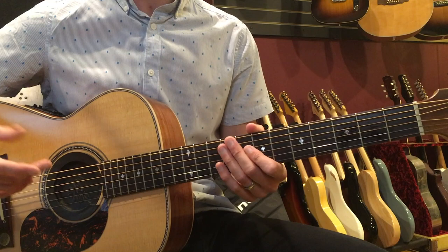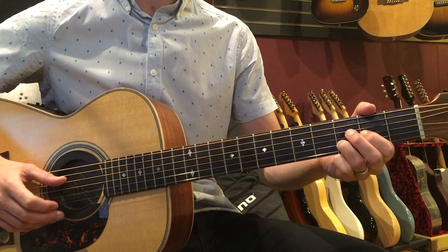One more time: 1-and, 2-and, 3-and, 4 — repeated through the full cycle. Now let's apply this to the intro of that song.